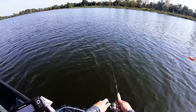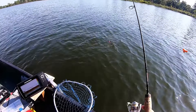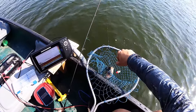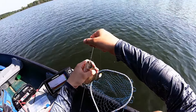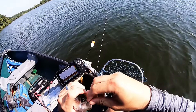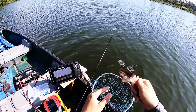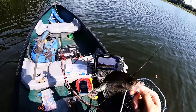There we go, got another crappie — he ain't big enough though. But the important thing is we found a spot with some crappie in it. There we go, another little guy — little deformity down there, thanks for the fight bud.